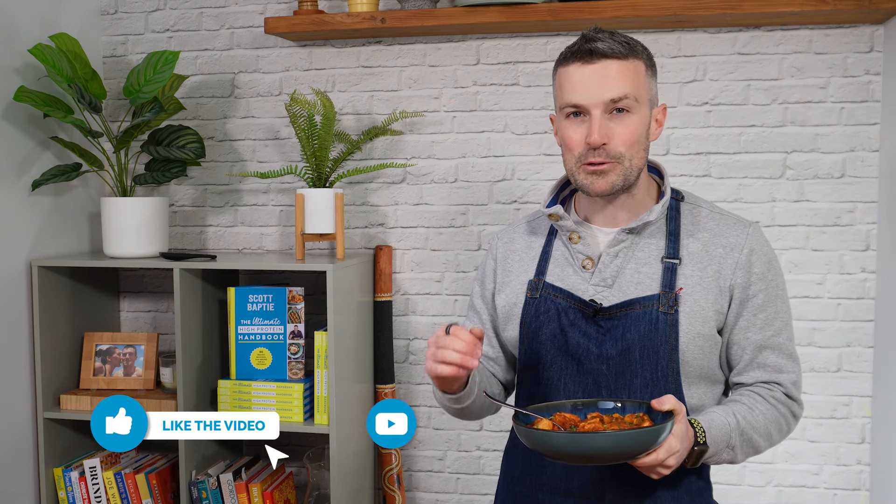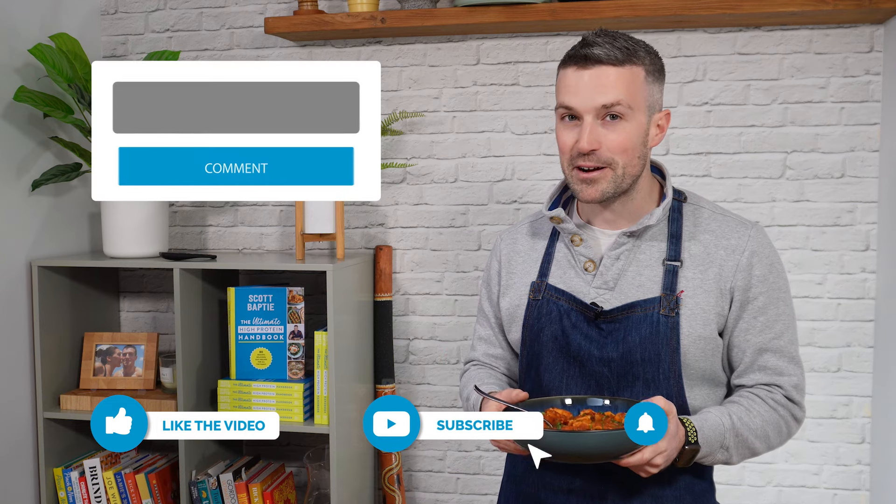So there we have it — that is Chicken Vindal. I hope you enjoy this one. If you want the full recipe along with all the macros, you can get it inside my recipes app. Just click the link below in the description and you can download it. You'll get this recipe and loads of other curries. I'm a bit of a curry addict, so I do cook them quite often, and you'll get more curry recipes on my channel as well. Thanks again for watching and hopefully we'll speak to you again soon. See ya!